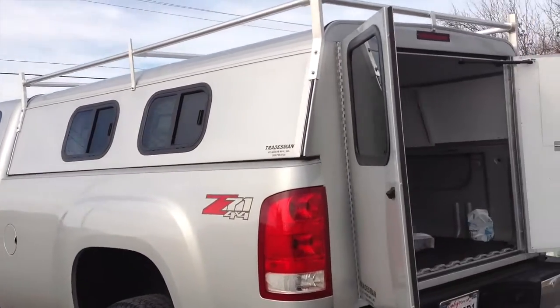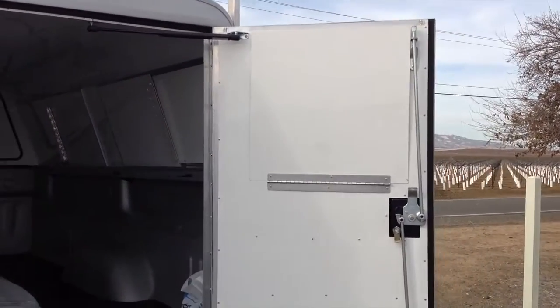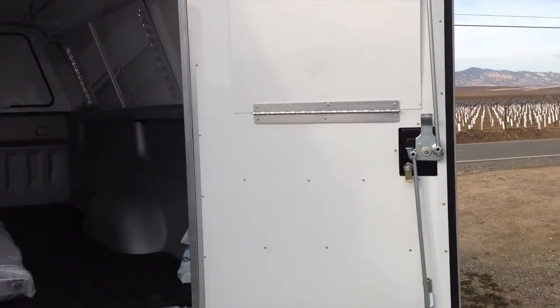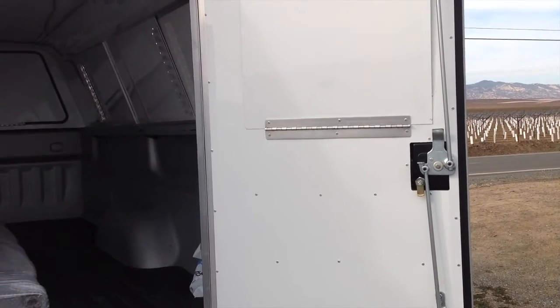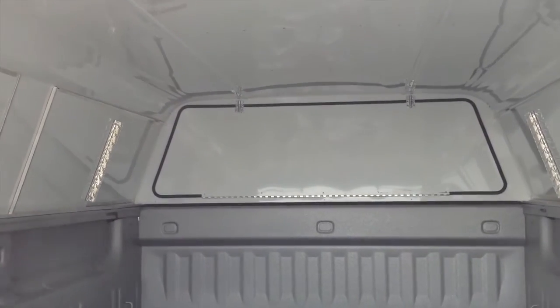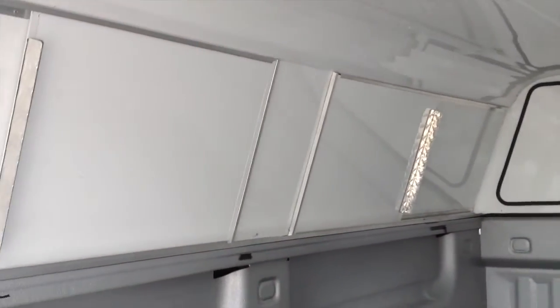I want to show you the inside of this truck. We put covers over the windows so you can't see inside — this customer wanted privacy. We double skin the inside, and there's foam insulation inside every single rib inside the shell. We put covers over the front window and the side windows.